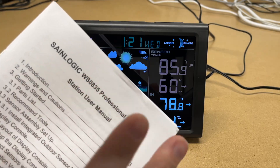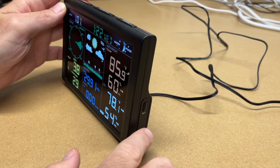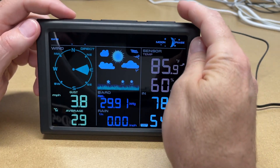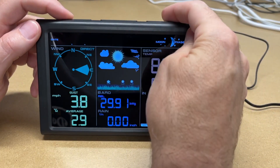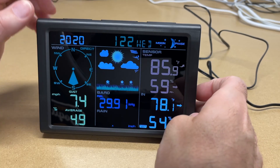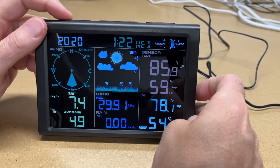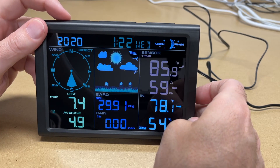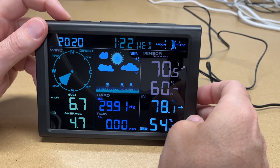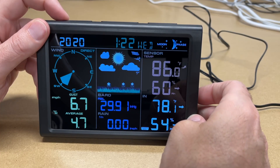At the top we have min, max, minus, snooze/light, and channel plus. On the side we have set and alarm. Pressing set toggles through different modes, and I can press plus/minus to look at different things. This is the date — we can toggle through to see the day of the week, the year, and so on. Pressing set again gives us rainfall: one hour, total, month, week, and 24-hour. Press it again for relative humidity and absolute humidity. Then we have temperature: feels like, dew point, and temp.